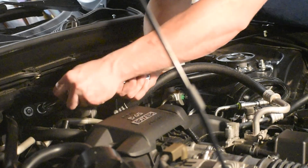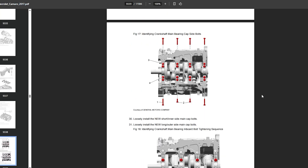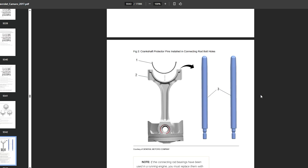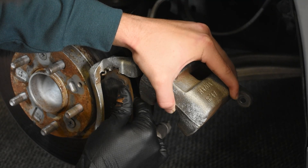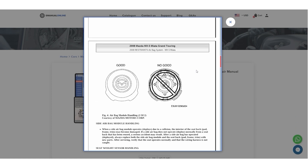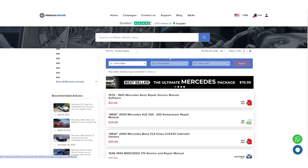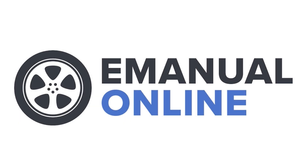I want to take a minute to show you something that's been a massive help to me every time I work on one of my cars. This is the full repair and maintenance manual that dealerships use, which gives step-by-step instructions with easy-to-understand diagrams for any job that you can tackle. With such a great tool, you no longer have to dig through the internet searching for answers you don't even know if you can trust. Check out E-Manual online, where a quick search will turn up a manual for any year of any vehicle. You can get 22% off any manual on the entire website using my discount code REDLINE22, which is linked in the description.